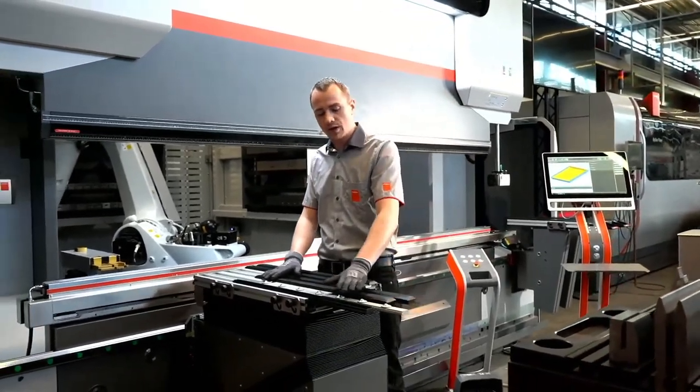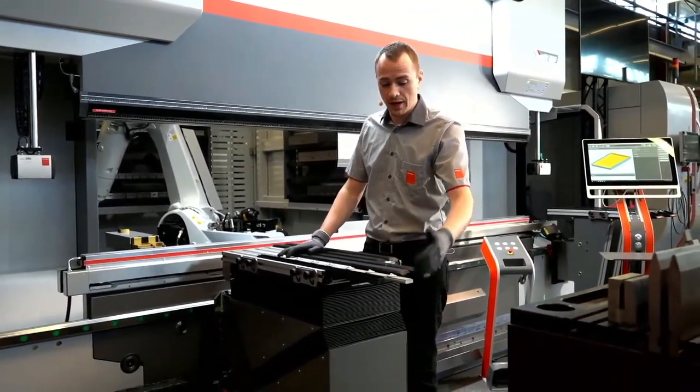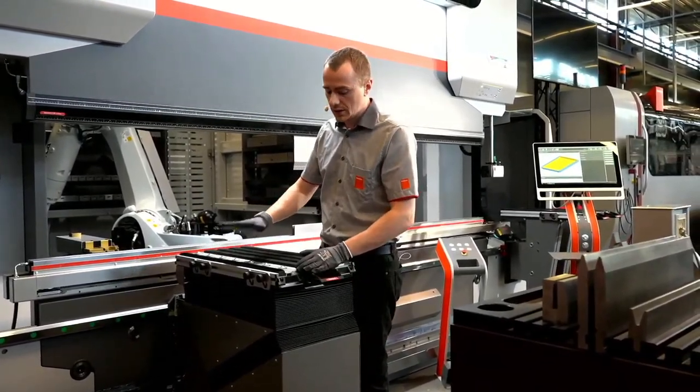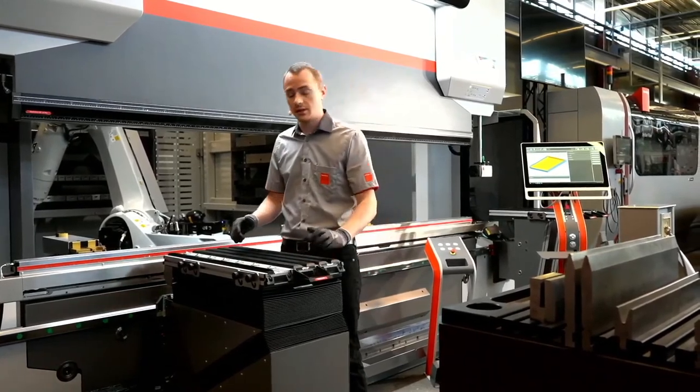We have standard plastic, we have rollers for if you bend heavier and thick parts, and we have brushes if you have high quality brushed materials like aluminium or stainless steel.